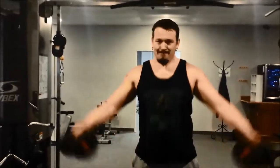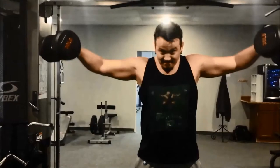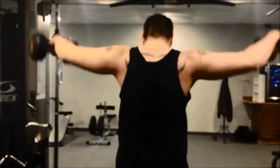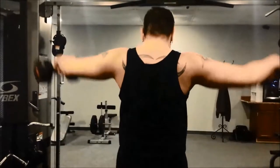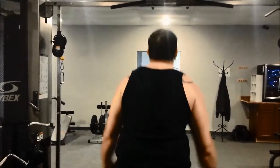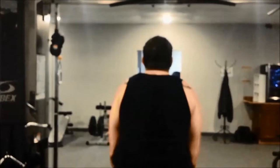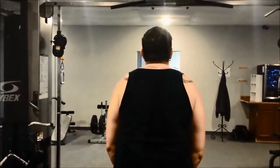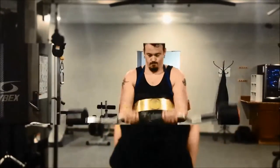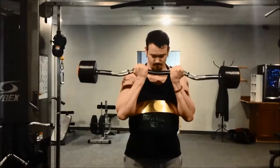Now we have lateral raises. I actually bumped up the weight this time, so you can notice I'm swinging my body a little more and probably using a little too much rear delt and rhomboid muscles in the back. Next time I'll probably lower the weight back down, but I did want to see what I could do with heavier weight. Form and proper execution far outweighs the amount of weight you can lift — three sets, eight to ten reps apiece.